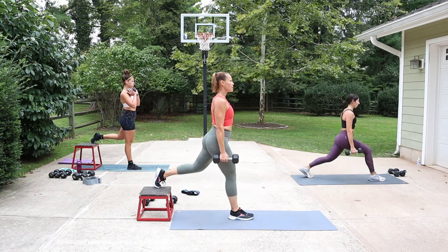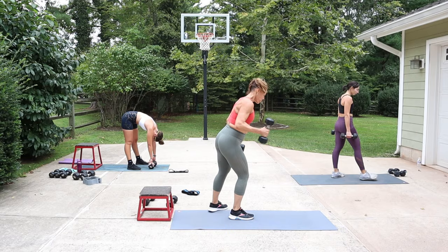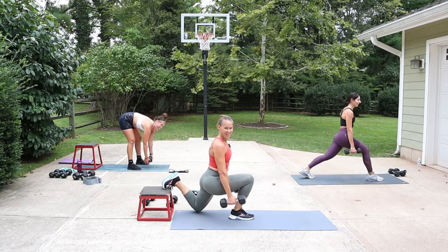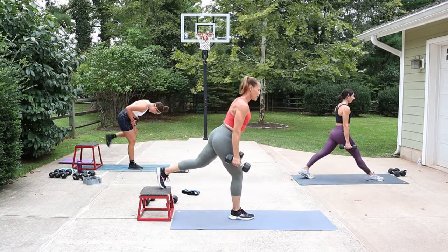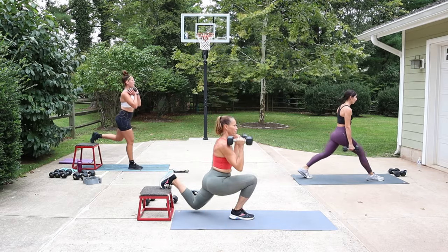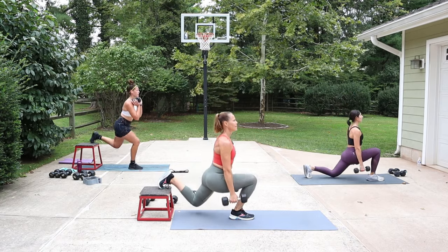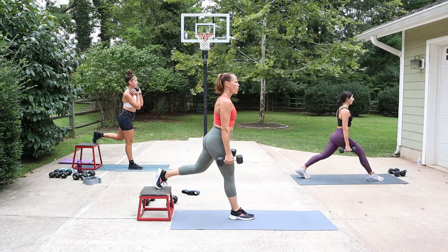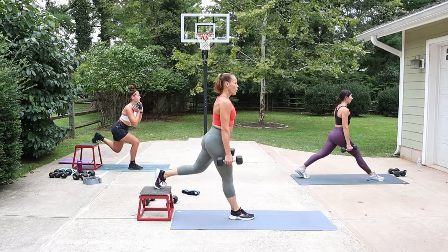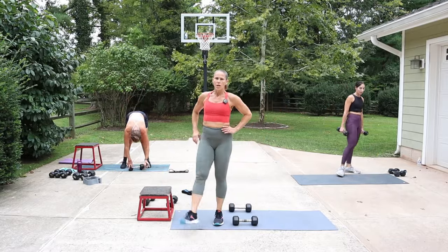Drop as low as you can, chin up. You have the option to take a break or hold - I'm going into beast mode and I'm gonna hold. Round two, same leg - drop and push. You can determine where you want the weight: hang it low or up at the shoulders - it feels different in each position. Come on, lift and lengthen, really drop and push away through the heel.